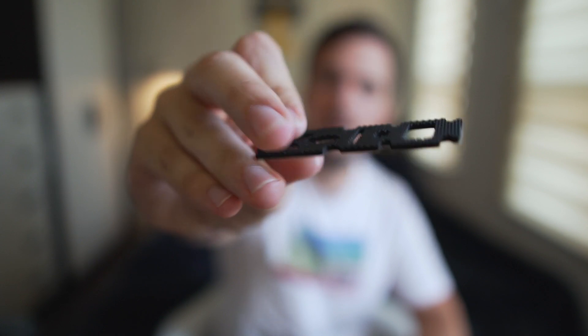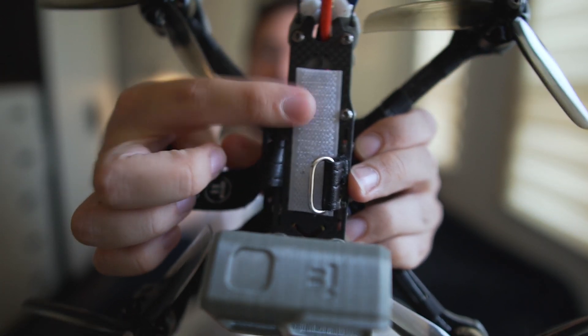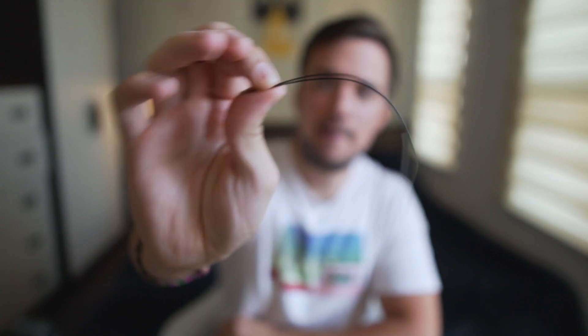I would also say get a grippier battery pad — the one that comes with it isn't really that great. I had a lot of Velcro lying around, so I ended up just putting Velcro on all my batteries and it seems to work pretty well. Finally, I seem to go through a lot of receiver antennas, so even just buying a pack of these is super cheap and it'll prevent you from buying a whole new receiver. And if you really want to be safe, buying a couple of extra spare motors is not a bad call either.